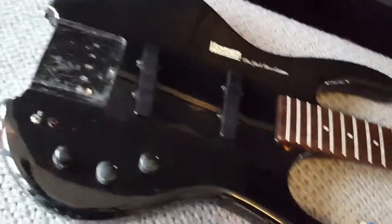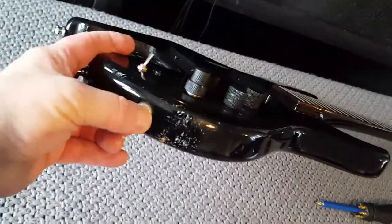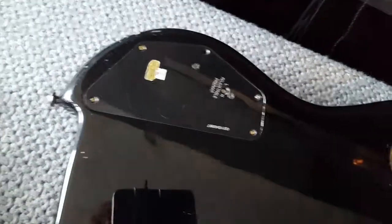I probably don't need to strip all this down, but I'm going to - because for one thing this output jack has got an issue and I need to change it. So let's get this open and see what lurks beneath.